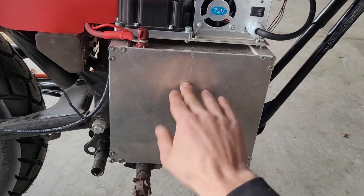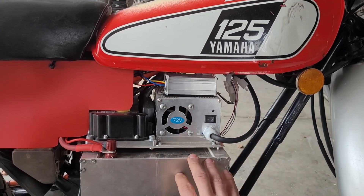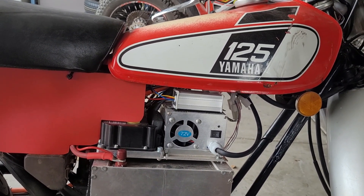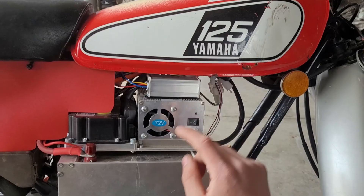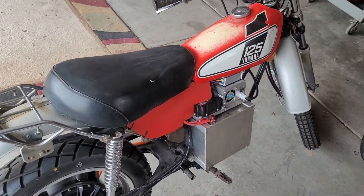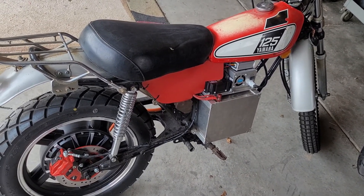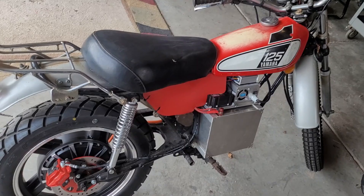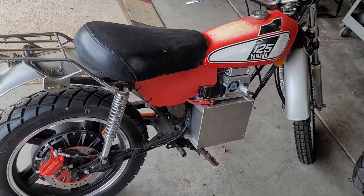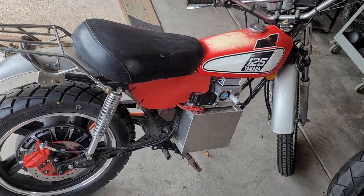This is a 3.6 kilowatt hour battery pack overall, and I get 50 to 60 miles on it. When you do the math, that's about 15 miles per kilowatt hour. Here in Utah, electricity costs 10 to 12 cents per kilowatt hour, so this costs less than one cent per mile to ride. That makes this probably the cheapest high-speed single occupancy transportation on the planet. An e-bike technically uses less energy, but it won't go 55 miles an hour like this will. My goal was to make the most energy-efficient single-person transportation in terms of cost.